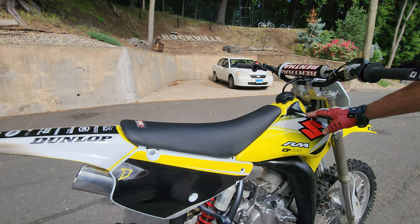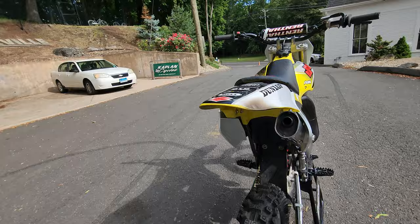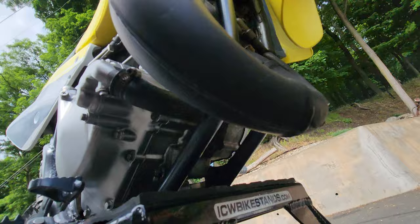Brand new clutch cable, master cylinder rebuilt, brand new Factory Effects seat cover and foam, new decor RM Works with the traditional classic red Suzuki S, new side number plates, new rear fender. The original factory exhaust has been rebuilt — take a close look, it's polished up super nice. Usually they're all caved in on the bottom from getting bashed off rocks — this one is dent free.